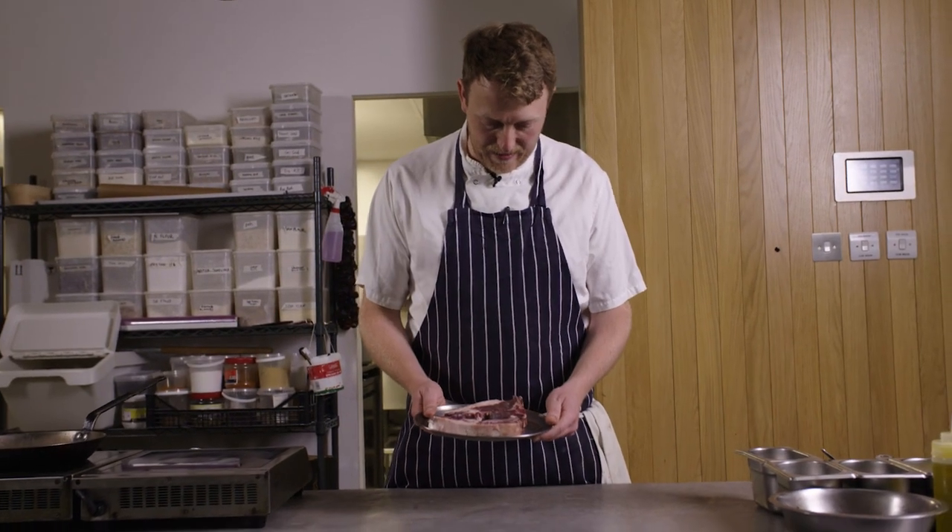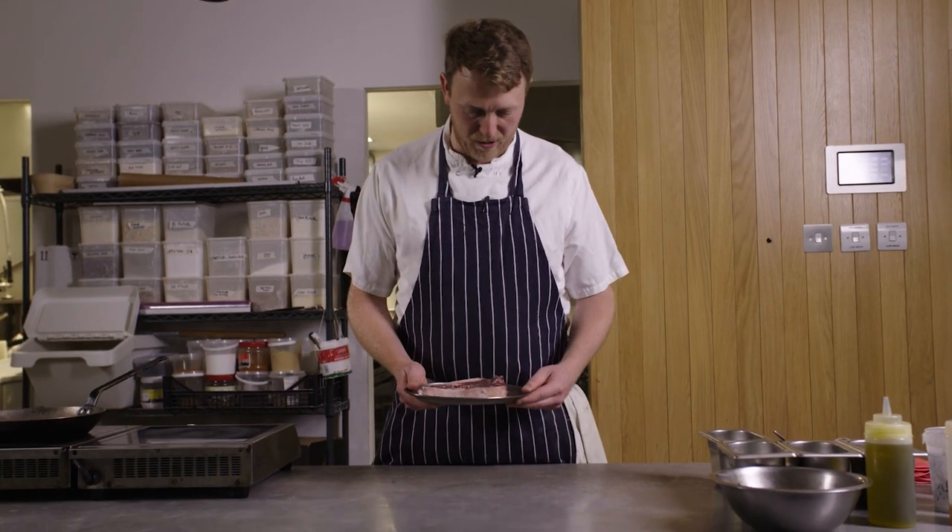I'm George Ryle. I'm the head chef at the Garden Museum Cafe, which is where we are today. And we're going to be cooking mutton chops with Greek salad. We've got these lovely Yorkshire mutton chops from our butcher up in North Yorkshire.